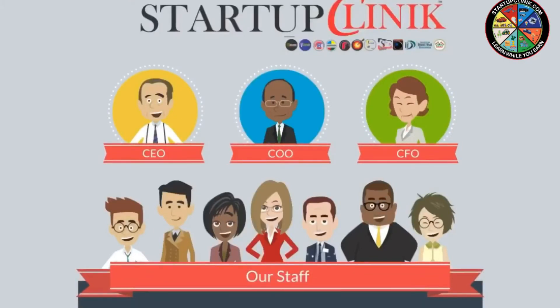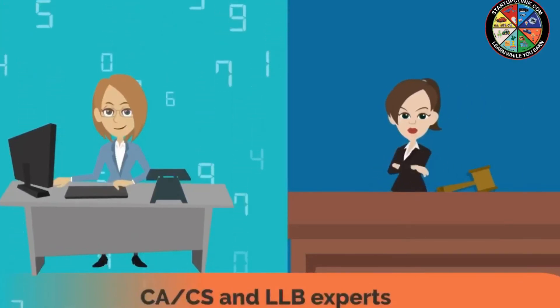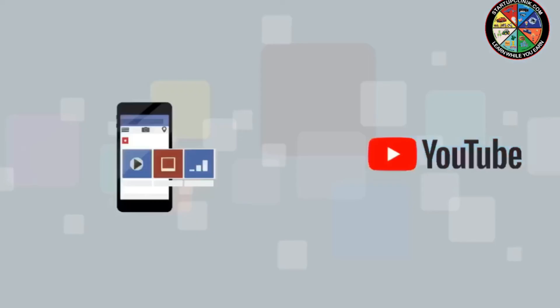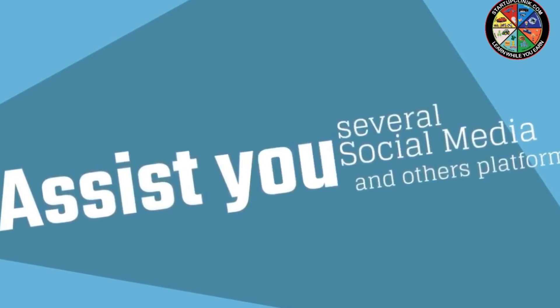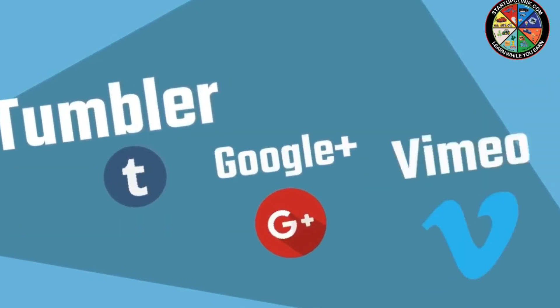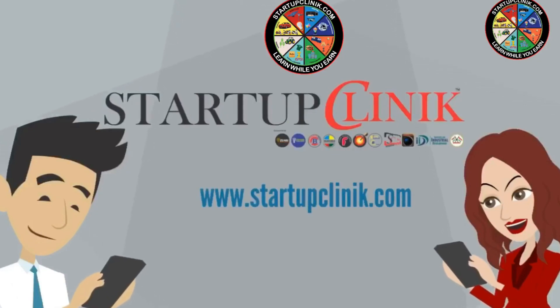Startup Clinic is professionally managed by industry experts, and business and technology planning are done through IIM and IIT standards. Our finances and laws are conducted by CA, CS, and LLB experts, powered by ZenB group of companies. Subscribe to our YouTube channel Startup Clinic and click the bell icon for daily notifications. We can also assist you on Twitter, LinkedIn, Instagram, Tumblr, Google+, Vimeo, Pinterest, Quora, and Facebook. Visit our website at www.startupclinic.com.